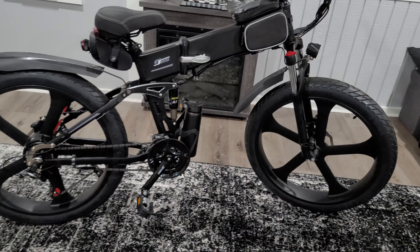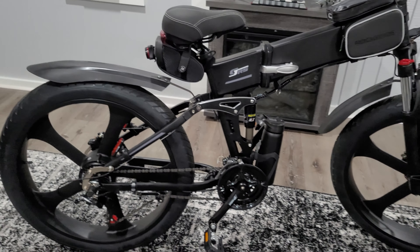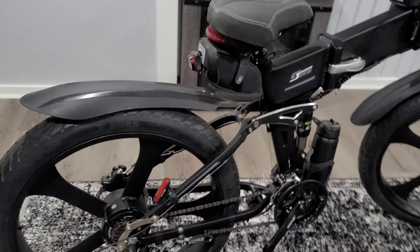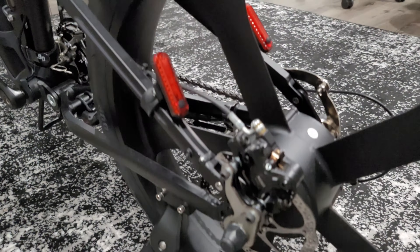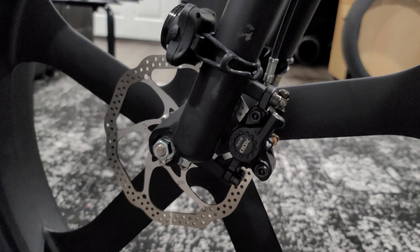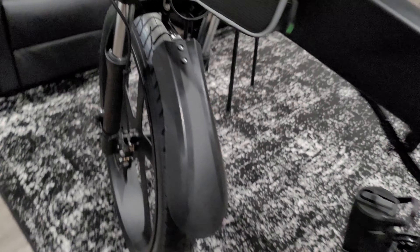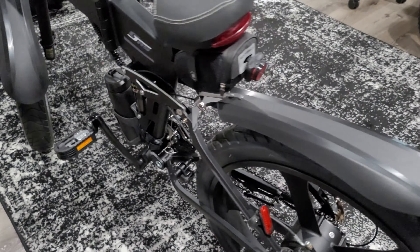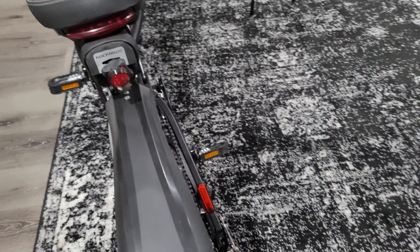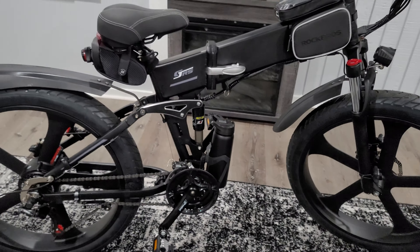It comes with dual suspension, as you can see, front and rear. And it comes with dual hydraulic disc brakes — there's the rear and here's the front. This is a rare feature because most entry-level to mid-level bikes come with cable disc brakes, but this one has hydraulic disc brakes.